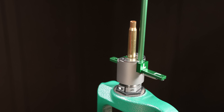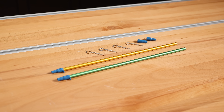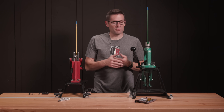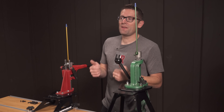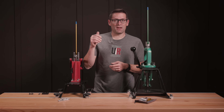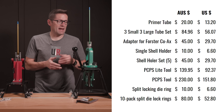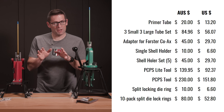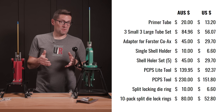This overview has covered the PCPS, PCPS Lite, the adapter for the Forrester coax, shell holders, primer tubes, and other accessories. Having tried them in different configurations with different primer sizes and different brass, I really like these tools. They present great value — prices on the Duraco website are in Australian dollars, and converting to US dollars, you're looking at about $150 for PCPS and about $92 for PCPS Lite as of filming. Comparing that to other tools performing a similar function, this is quite a deal.